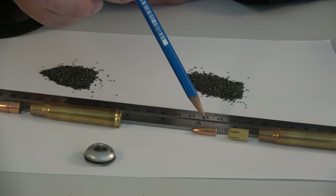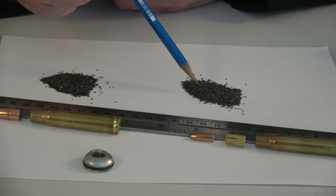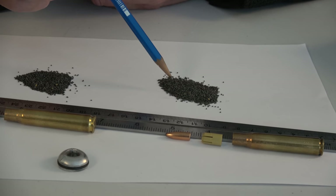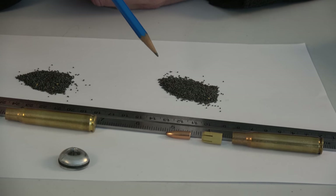So we have a 55 grain bullet, the sabot, a regular case, and a different type of powder, of course. I would assume it'll be a faster burning powder, but you never know what formulation they use.